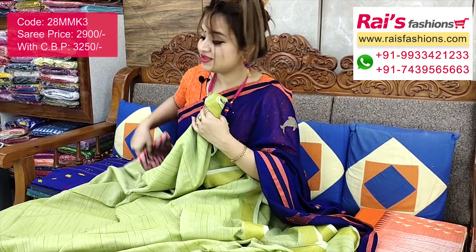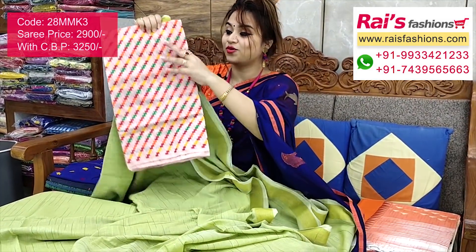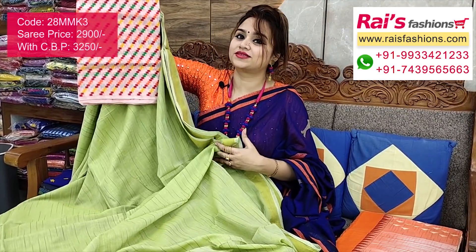Very soft and summer friendly. I will suggest a silk material contrast color heavy weaving work contrast blouse piece with this saree for your outstanding, fresh, and bright looks.